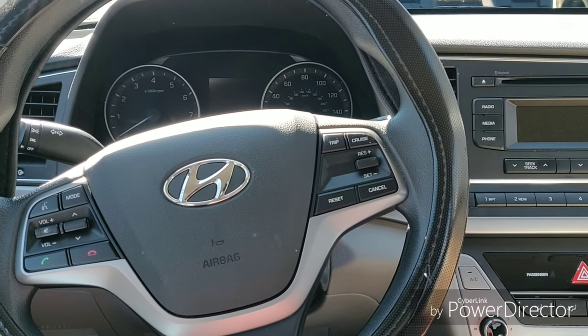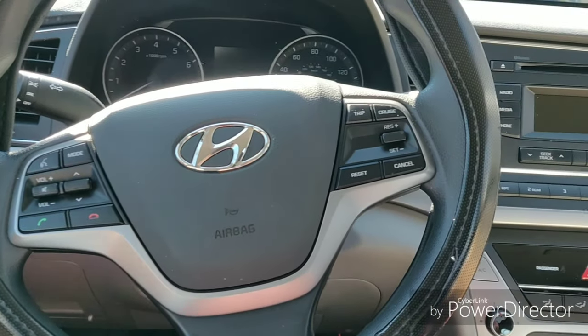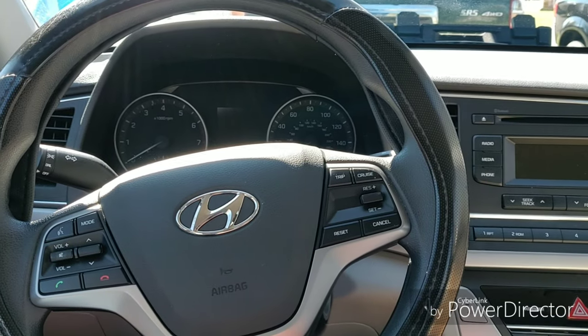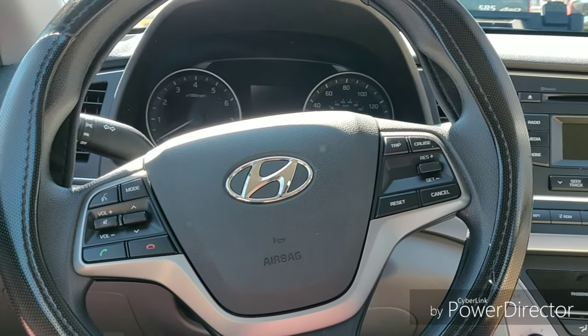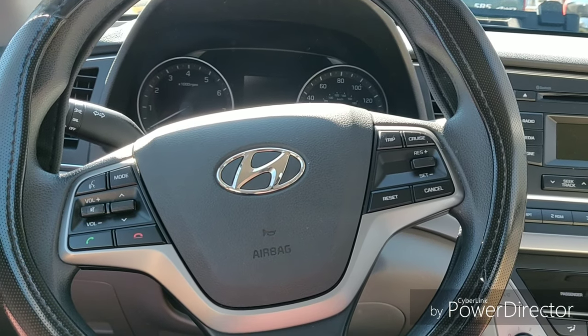Hey guys, this is going to be a video on a transmission fluid change for the 2017 Hyundai Elantra. I didn't find anything online regarding this at all — I found it very difficult to find any information about these newer models, so I thought I'd take the plunge and just sort it out myself.